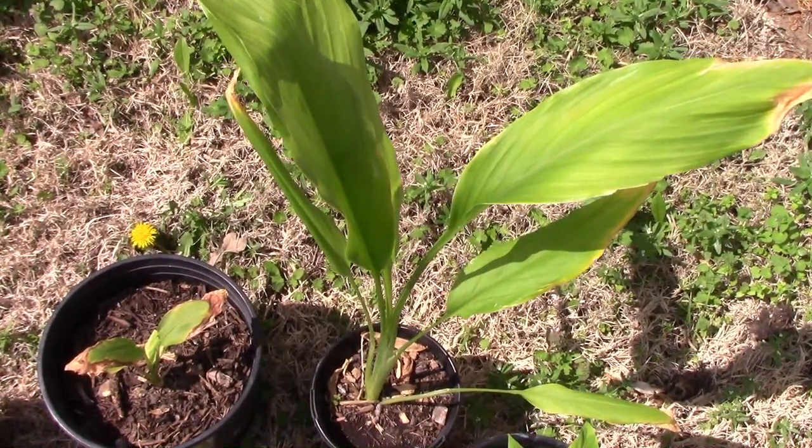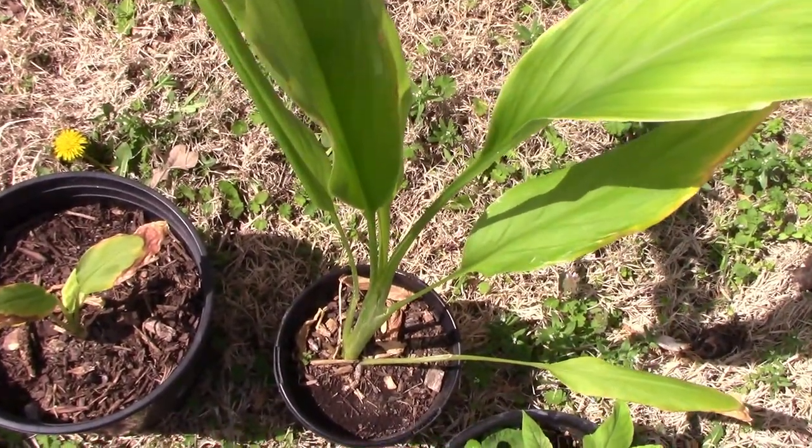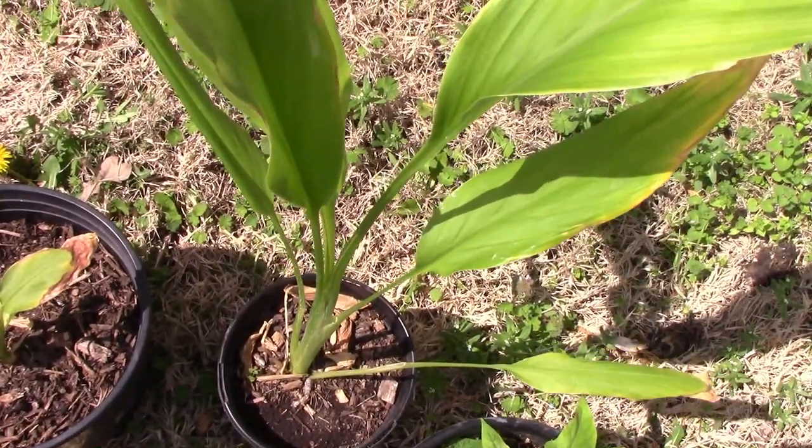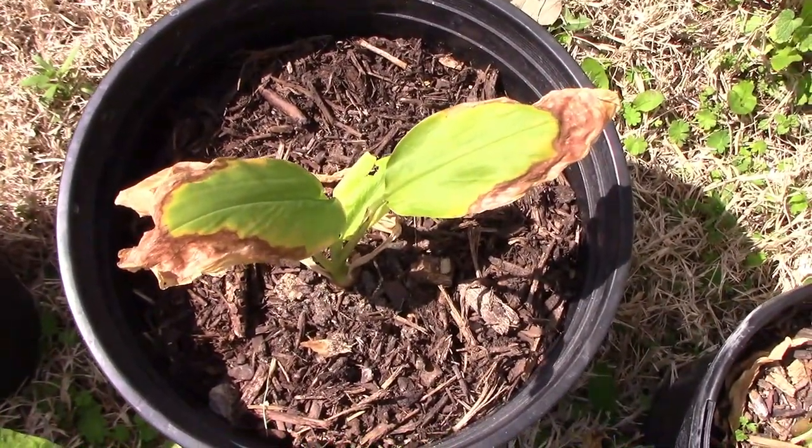These are my two turmeric plants. One of them grew through the winter, and the other one just sat there and didn't do much at all. It's going to be about a month before I can get these outside for good.